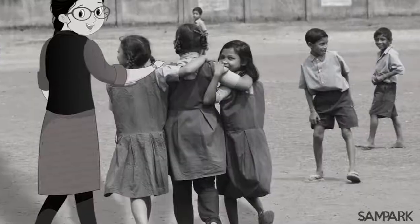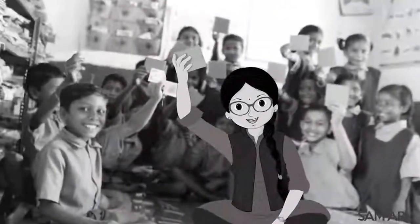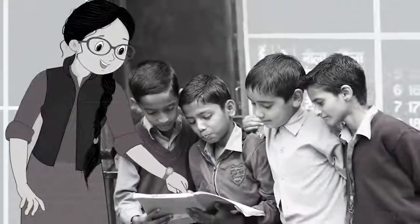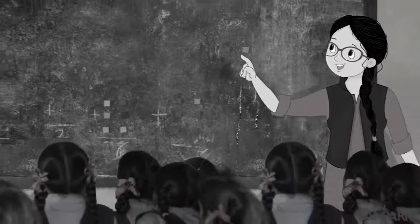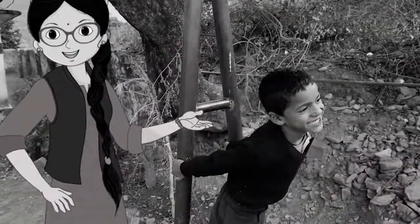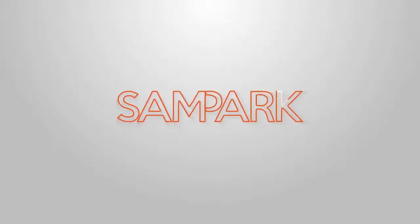बिल्कुल ठीक कहा सवाली। बच्चो अब मैं जाती हूँ, कल फिर मिलने आती हूँ। इंग्लिश में अब होंगी बातें, मैं सिखाऊंगी हंसते गाते। पहेली किस्से और कहानी सुनना अब तुम मेरी जुबानी। बात पड़ी है सीधी सीधी, मैं हूँ आपकी संपर्क दीदी। संपर्क फाउंडेशन।